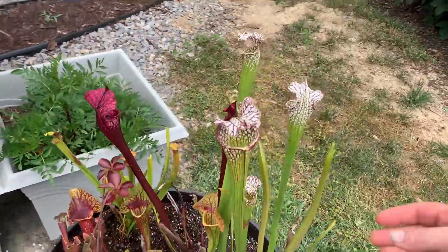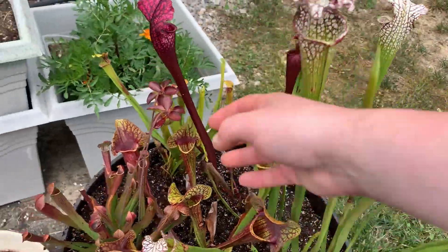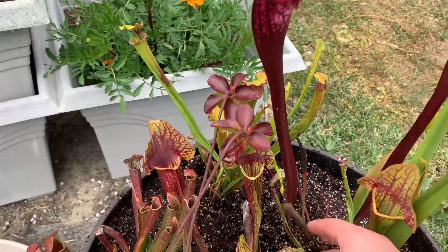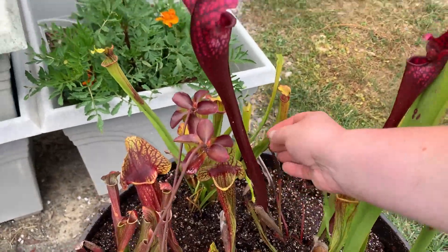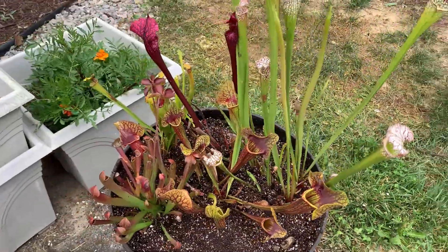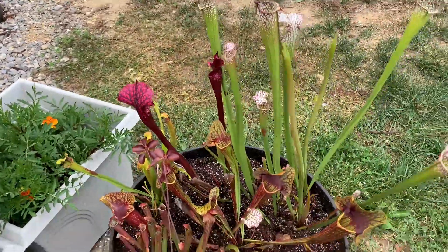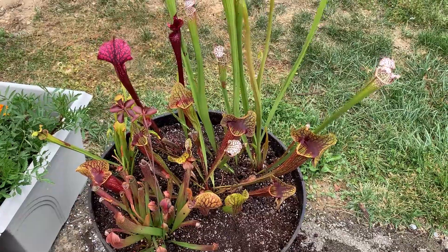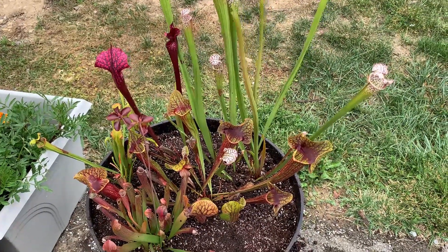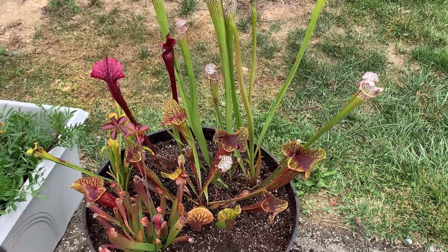I just noticed this one's got some nice new traps coming in — it's doing really, really well. I wish this one would put out some new traps; it really just isn't. But maybe it will be happier in this thing as long as I make sure I keep it watered. Anyway, that is going to be the video for today. If you like this video, go ahead and like it. Let me know what you think of my little bog experiment, and if you'd like to try something similar. I will see you guys in the next video. Alright, bye bye.